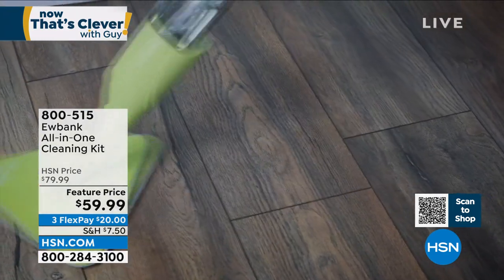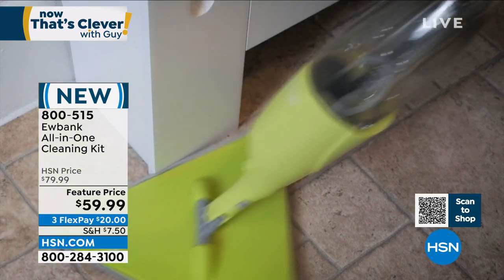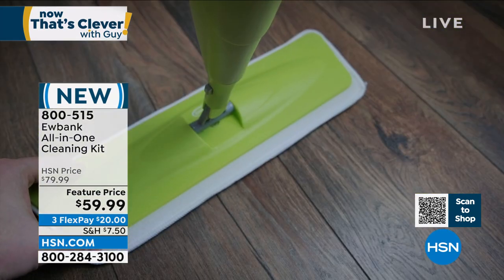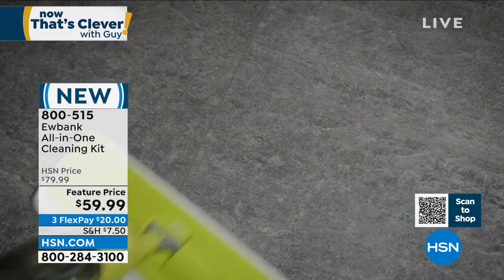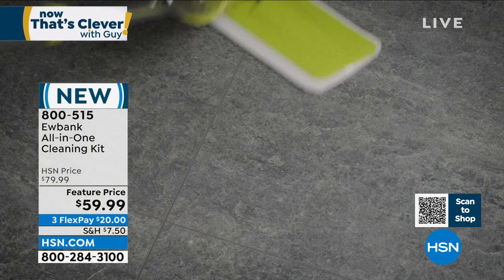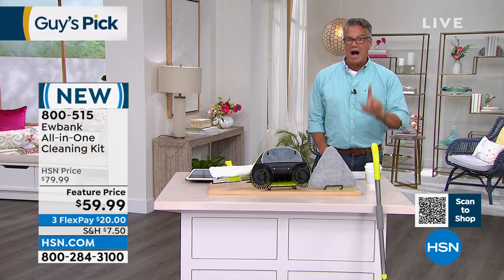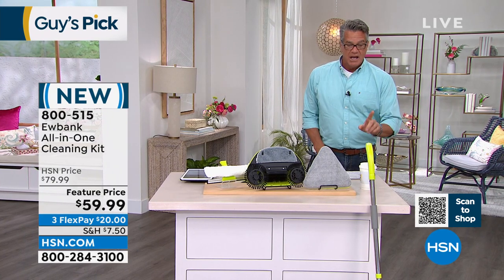You go through a bazillion towels, it's a pain in the neck, doesn't really work well, and then you've got to buy all the attachments separately. Well, how about this — it's an all-in-one cleaning kit from Eubank. Amazing company, I own their steamer. You are going to be able to sweep, mop, dust, polish, and wash all with one incredibly convenient tool.